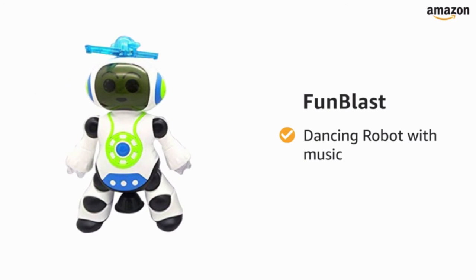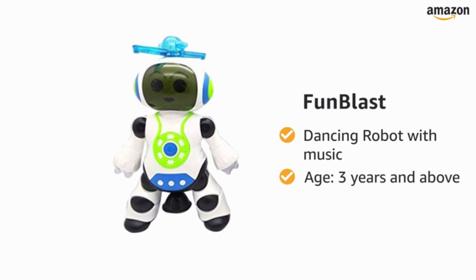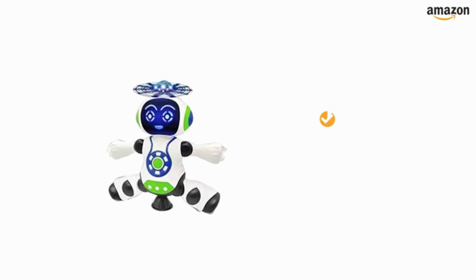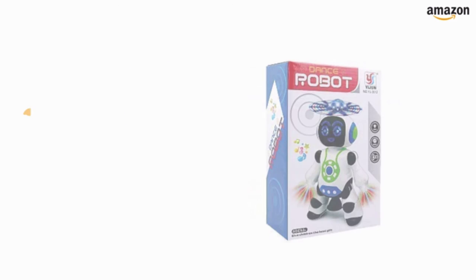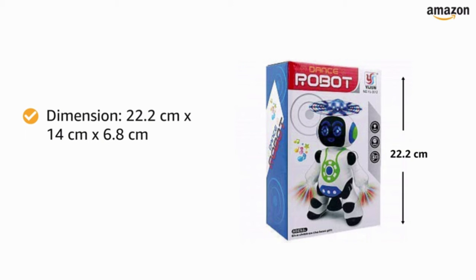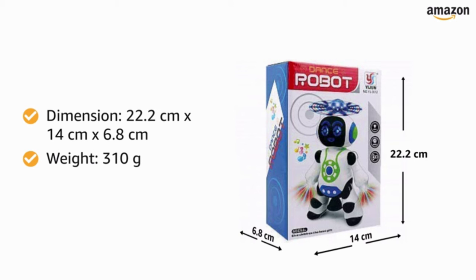Presenting Funblast dancing robot with music for children of age 3 years and above. The toy is available in battery included and without battery variants. The dimensions of each piece are 22.2 cm x 14 cm x 6.8 cm. The whole product weighs 310 grams.